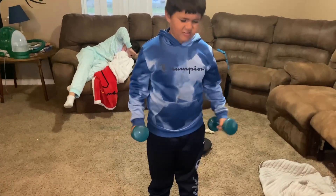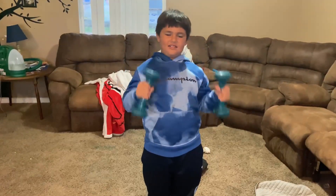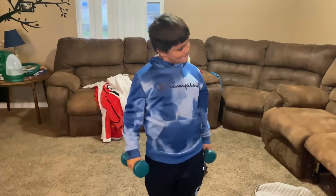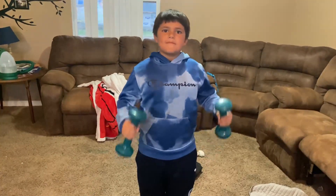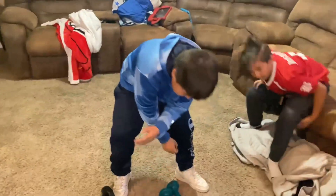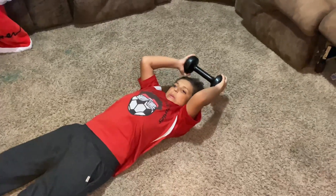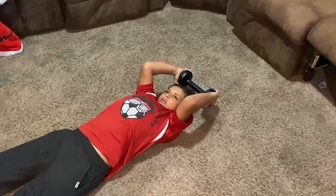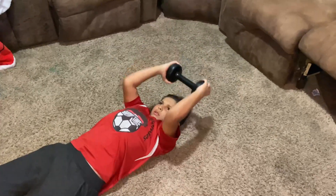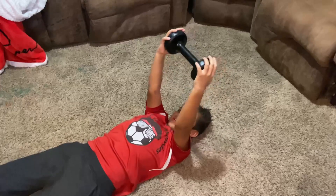You were counting, not me. Yeah, that was 15. You did the same thing. Now we're going to do some skull busters straight into a closed grip bench. Do 10 skull busters, then 15 closed grip bench. We'll do three sets of all of these too.